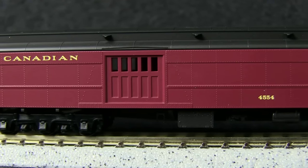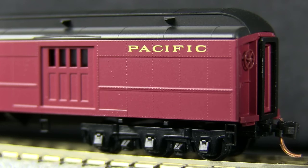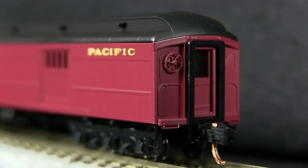The car has minimal lettering, but what lettering there is is very nicely done. The car has really nice rivet detail, and the stirrup steps are especially delicate. I especially like the separate brake wheel on this car — it's a very nice touch for N-Scale. The grab irons on the ends of the car look like they are separately applied, though I don't think they actually are.